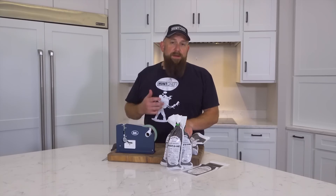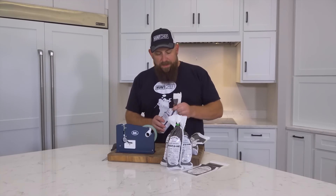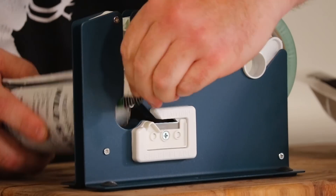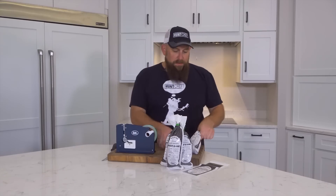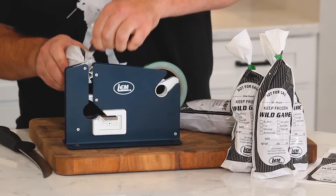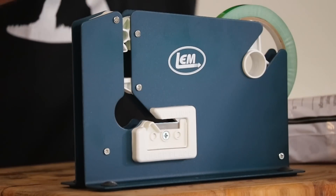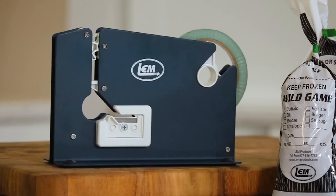We've made up our burger patties and are heading to the grill, but we've got extra leftover. With these wild game bags, give them a twist — we filled them up to the one-pound mark just like it says. That's a perfect tape and seal. Great freezer protection, great way to preserve your harvest. We're going to label it, date it, and put our elk brats in the freezer.